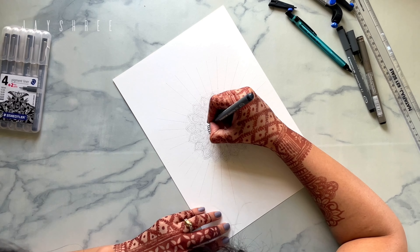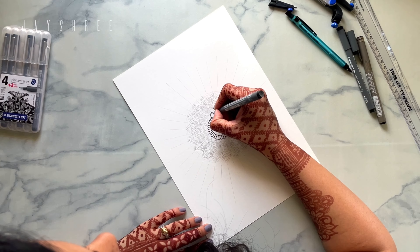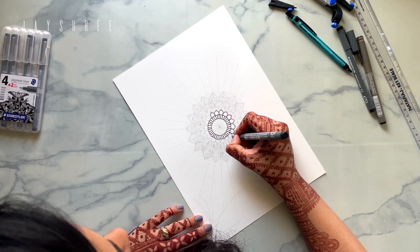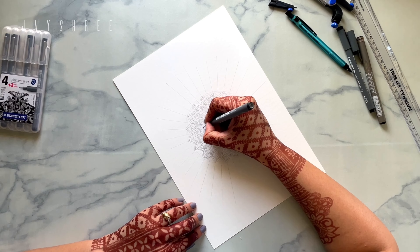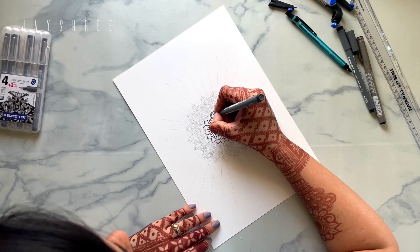When we are drawing a mandala, the beginnings are always the best. I like to draw one with pencil first so that I can make changes and make it as nice and symmetrical as possible.